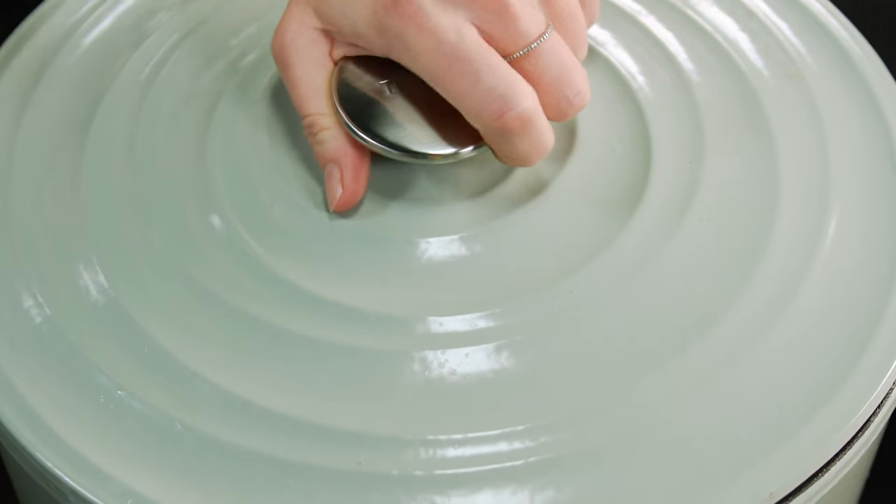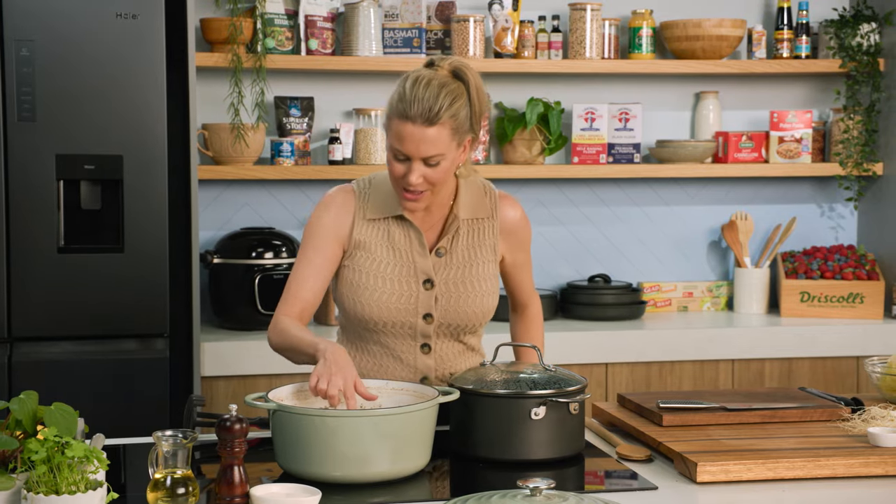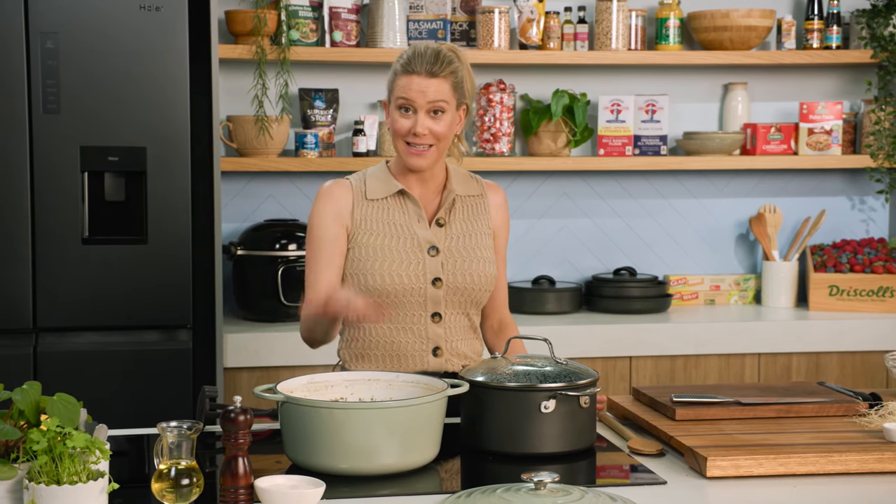The corned beef is cooked — have a look at it. It smells so good, and just by feeling it I can see that this is super tender. We'll turn off the heat and just let it sit there for a moment while we get onto the colcannon.